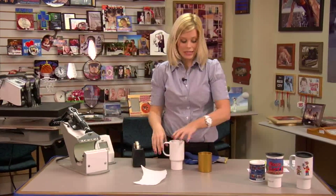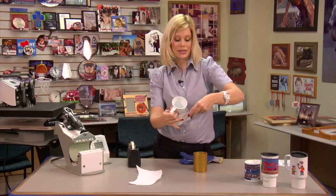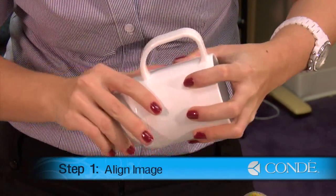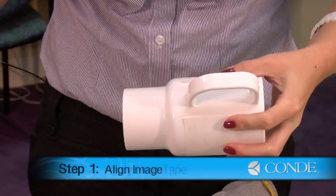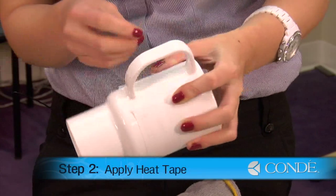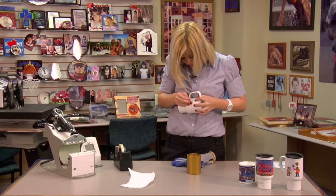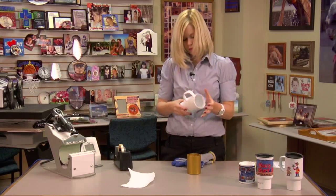Our first step is taking our image, wrapping it around our mug, and securing it down with a piece of heat tape. Keep it as even on both sides as possible, and secure it down with a single piece of heat tape. Once I have my heat tape in place, make sure my image is nice and snug with no wrinkles.